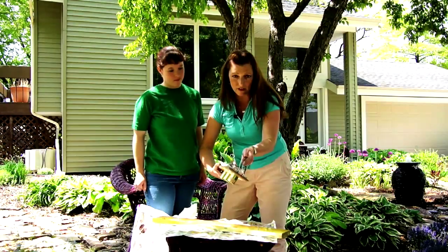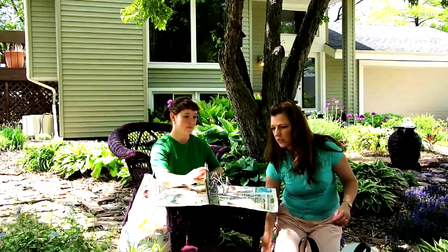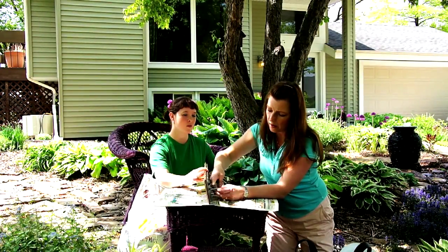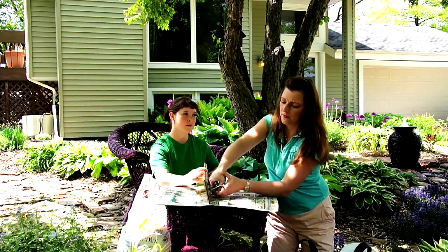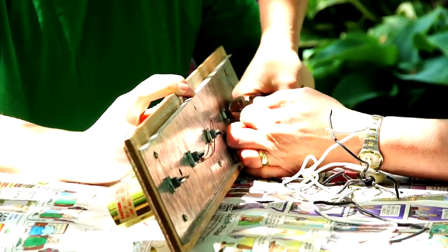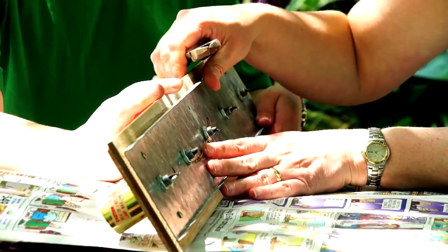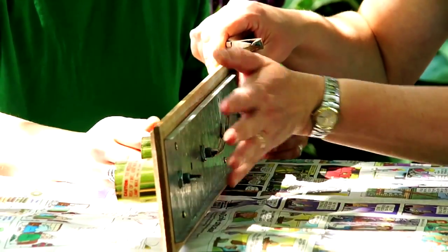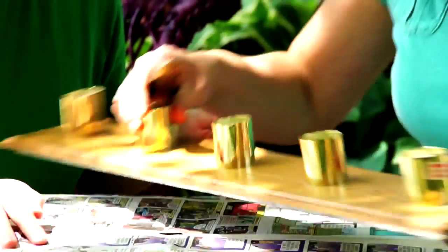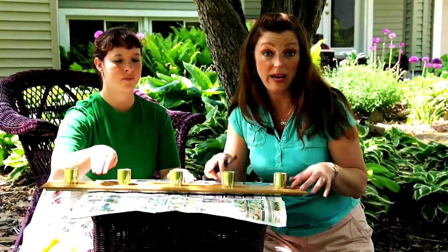We're going to cut off the back of this and then transform it into a pot. What we need to do is cut off all the wire on the bottom of this light fixture. At the bottom of a light fixture is a ridge that is supportive. This ridge is going to be the base and hold the entire container together.